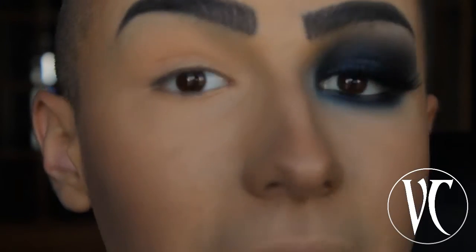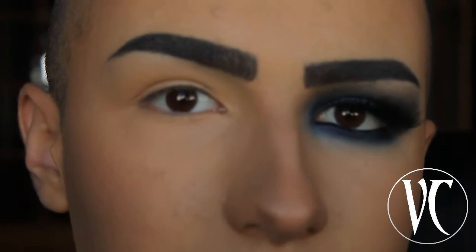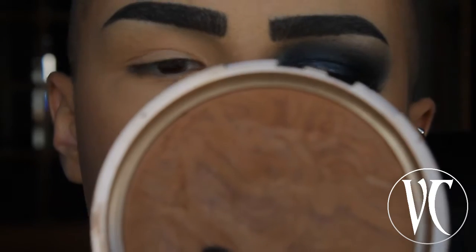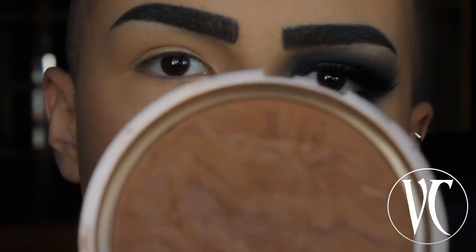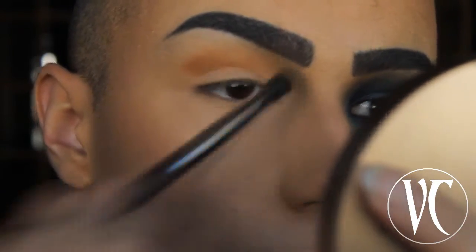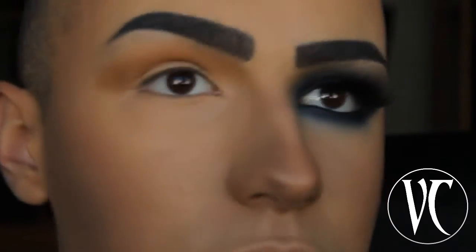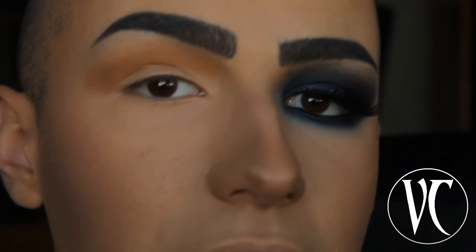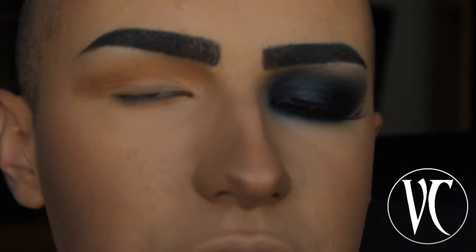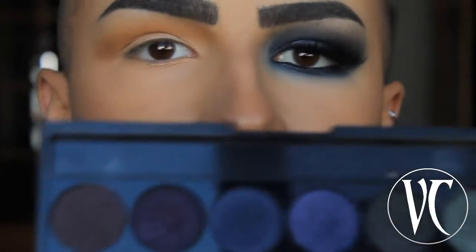I've already primed my eyelids using Urban Decay Primer Potion. I start by using a bronzer by Kiko Makeup Milano — this is a limited edition — and I'm going to put this on my crease. The bronzer applied on the crease is going to help me blend the black eyeshadow better.